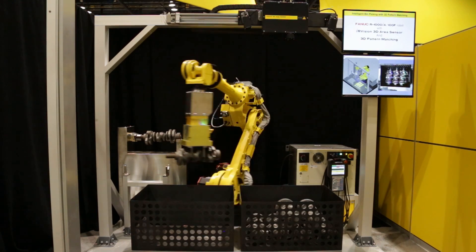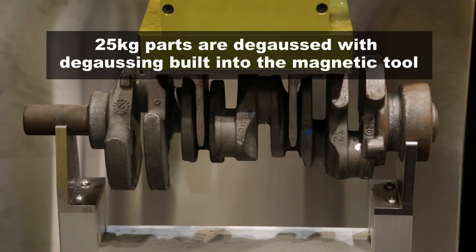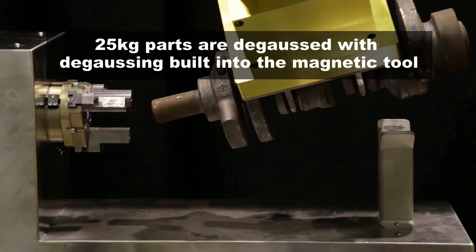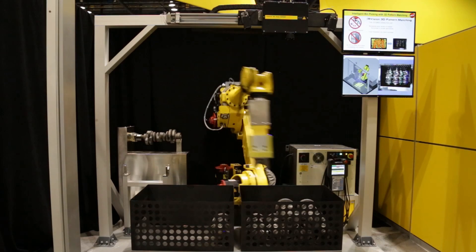For this demonstration, the robot is equipped with a third-party magnetic tool featuring degaussing. Many other great features are shown in this work cell.